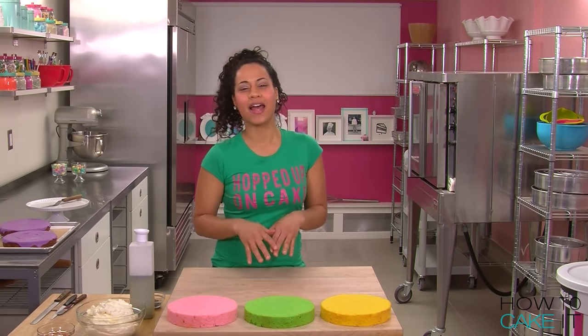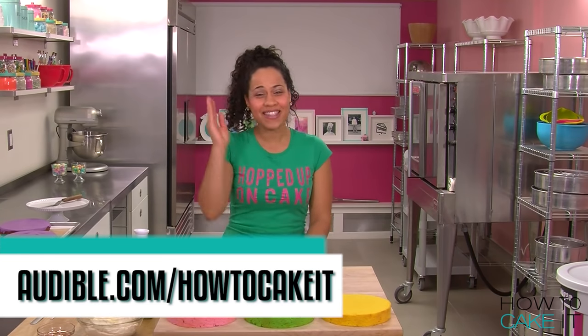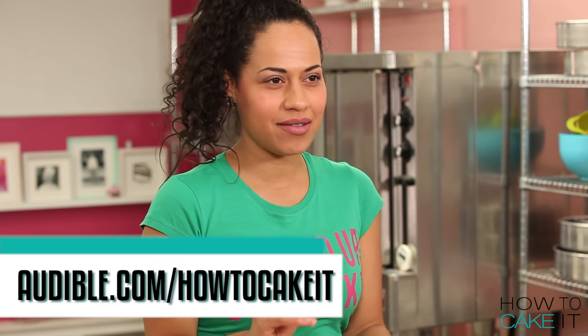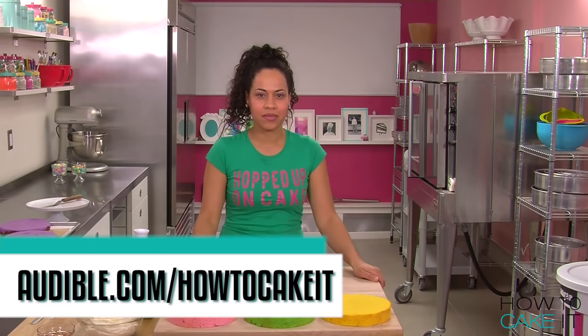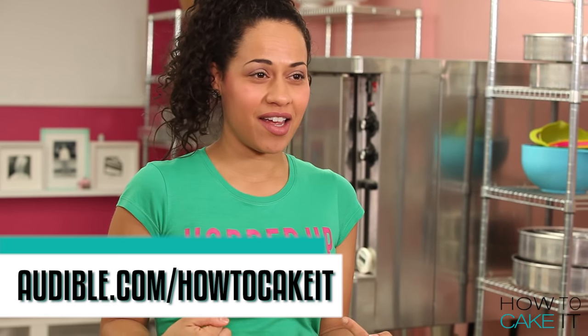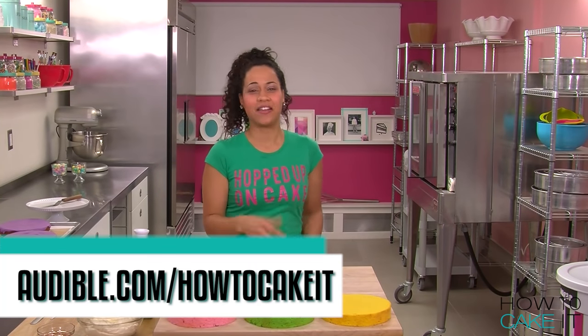For those of you checking out my Facebook time-lapse videos, you know that this takes way longer than the video you're watching. Sometimes when we're working in here, we like to listen to audiobooks on Audible.com, because it helps us pass the time — the 11, 12, 15, 18 hours that I spend making these cakes. Thank you to Audible for sponsoring this video. Audible is offering listeners a free audiobook of your choice and a free 30-day trial membership. Just head to audible.com/howtocakeit and choose from 180,000 different titles. Download a title for free and start listening — it's that easy.